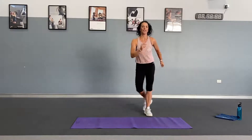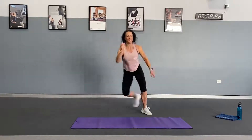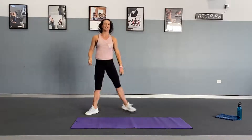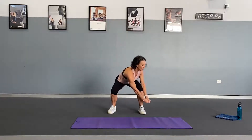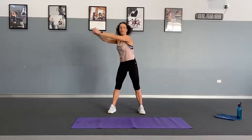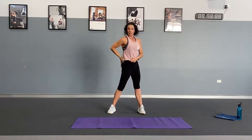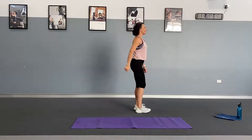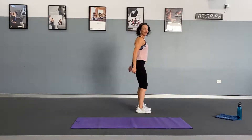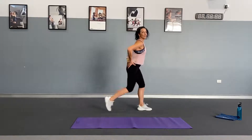Set number one: we start with speed skaters, 10 repetitions. Do a slow speed skater side to side, and if you want, pick it up a little faster — bend your knees and get down nice and low. Exercise number two is squat chops — we alternate low to high with a twist, 10 on each side. As you lift, feel a big stretch through the side of the body and squeeze the glutes. Exercise number three is alternate lunges, 10 on each leg. Step back if you have knee issues, or step forwards if you prefer. Bend the knees to 90 degrees and squeeze the glutes on each side.